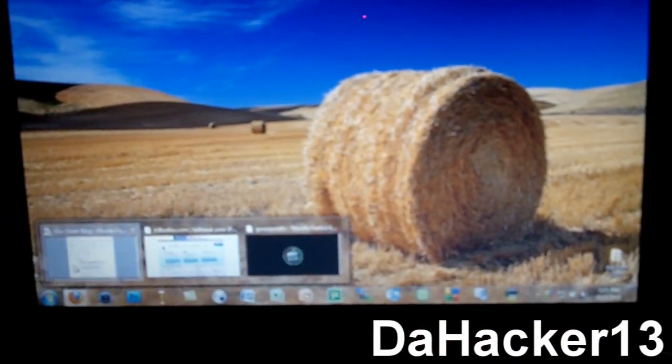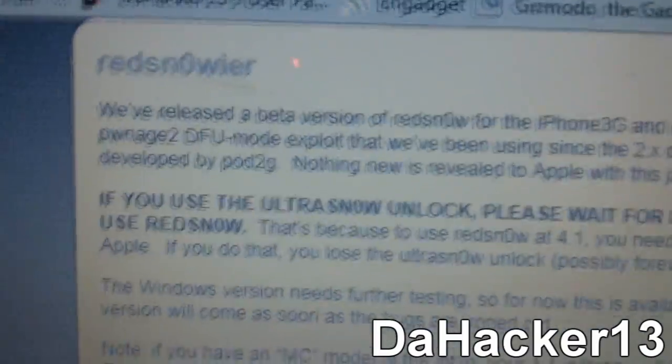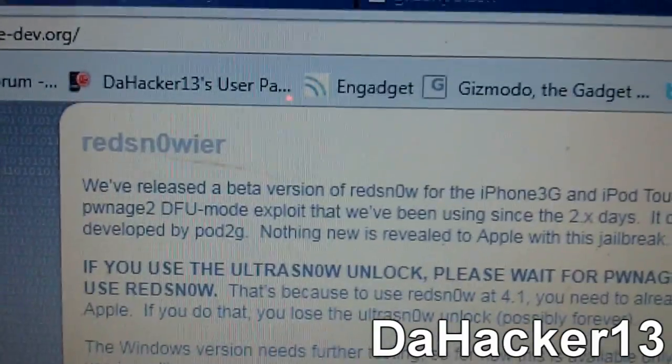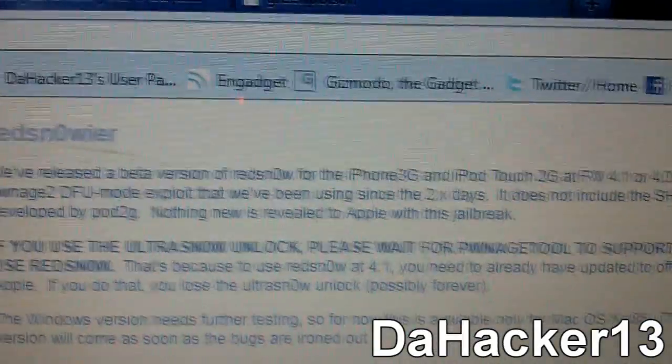First off, the two tools that are already out. One is called RedSn0w. Unfortunately, RedSn0w is only available for the Mac and it only works for the iPhone 3G and the iPod Touch 2G non-MC model.